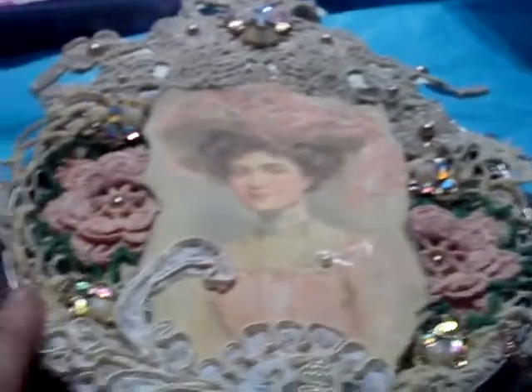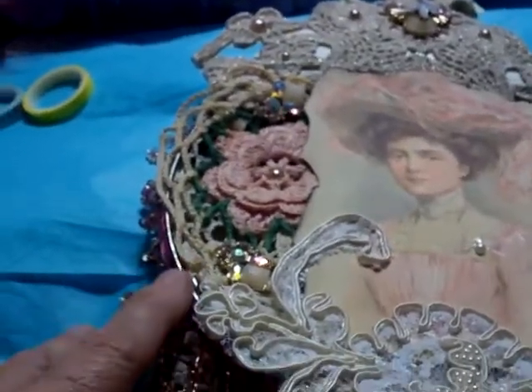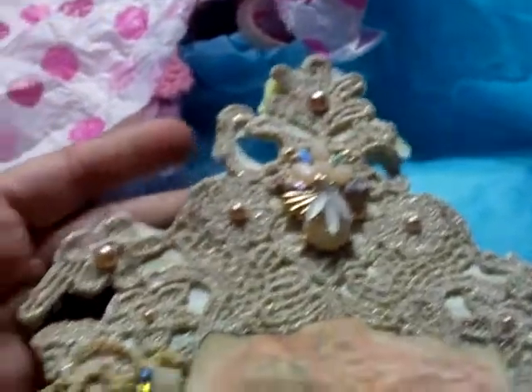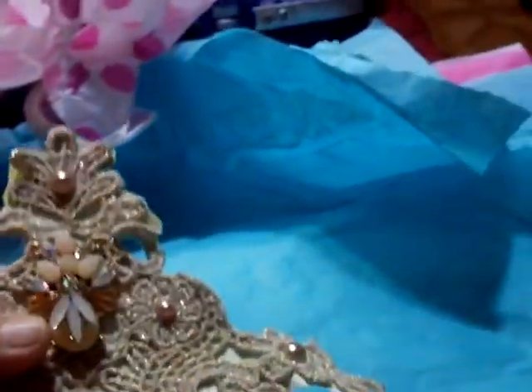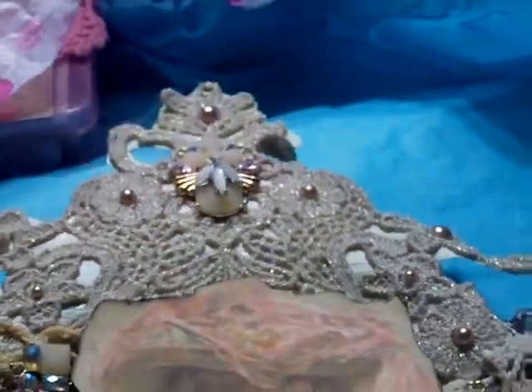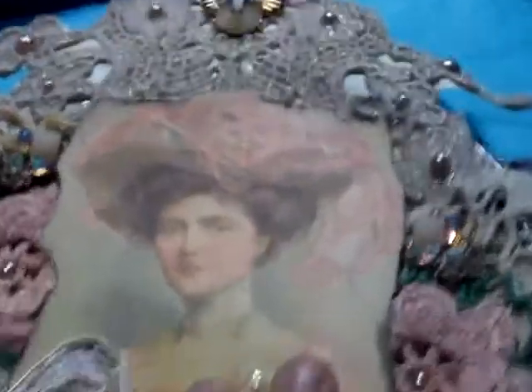I took various doilies and appliques. I used this beautiful gold applique from one of my hauls — I think this is one of my jewelry pieces that I've taken apart and put on here. I also used champagne-colored flatback pearls and a beautiful Victorian image.